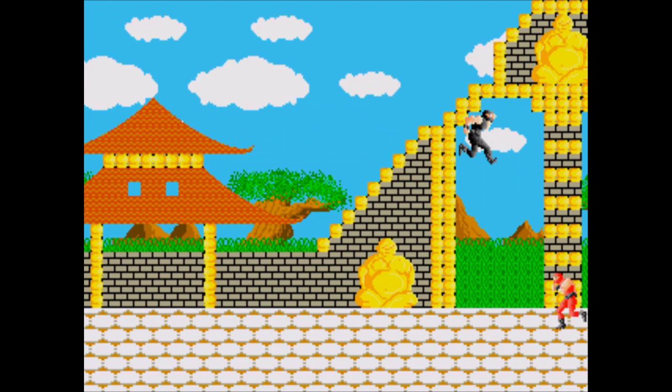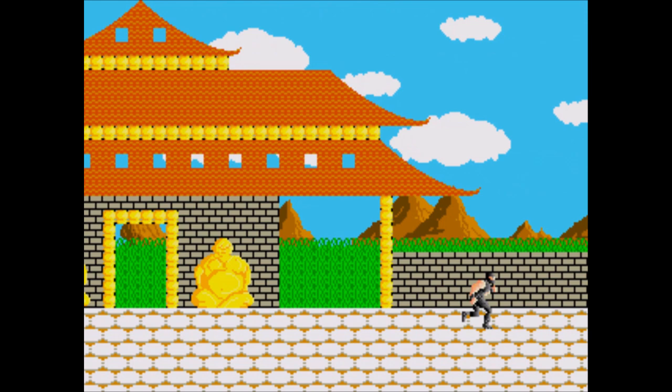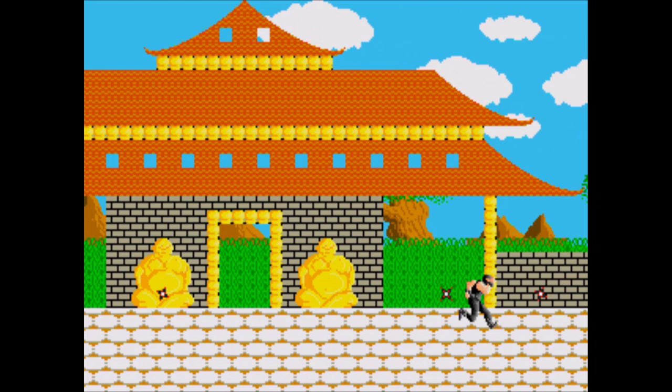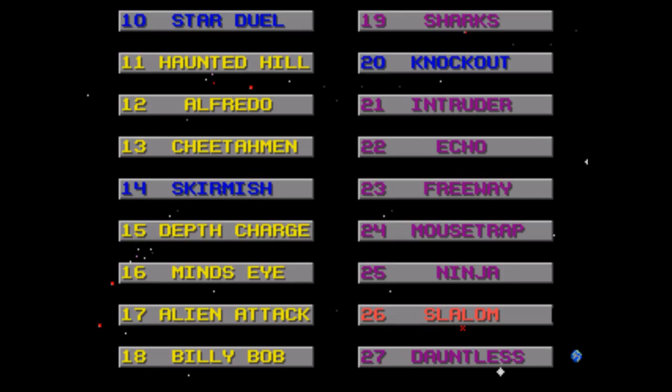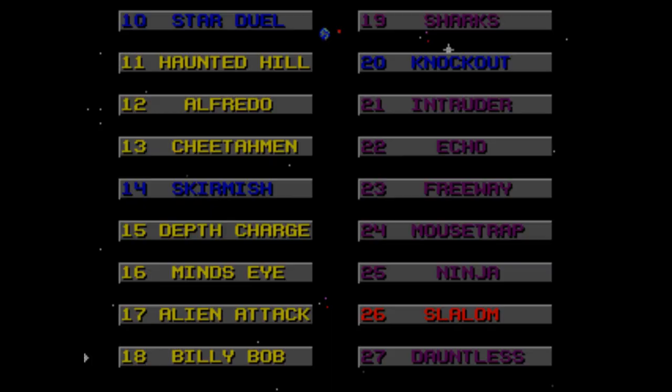Ninja — you hold right, and then you win. Seriously, for about the first four levels of this game you don't even have to jump or attack, as the enemies don't have contact damage. Rather progressive for this time, I suppose, but makes for a pretty boring game. Once enemies start coming from behind and actively throwing stuff at you, you do have to start jumping, but it's totally possible to clear this game without attacking once.